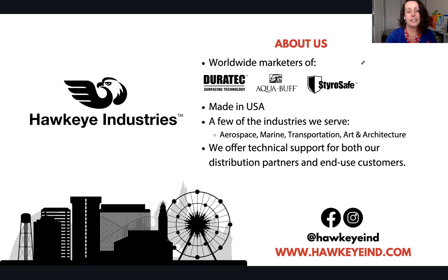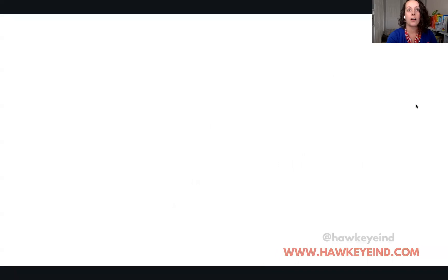Today we're focused solely on one product, and it is one of our most popular: the Duratec High Gloss Additive. This product has been around since the inception of Hawkeye Industries — it is one of the founding Duratec products. It is well-loved and versatile. We're here to talk about how this powerful additive takes your standard gel coat and helps it lay down more smoothly, how it improves your tooling gel coat, how it can make a repair really shine and match your original finish.